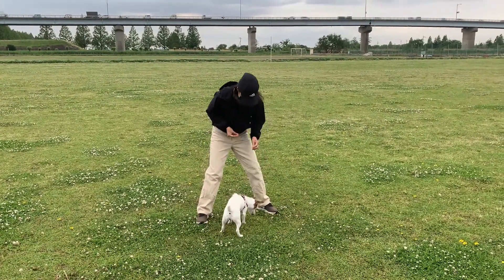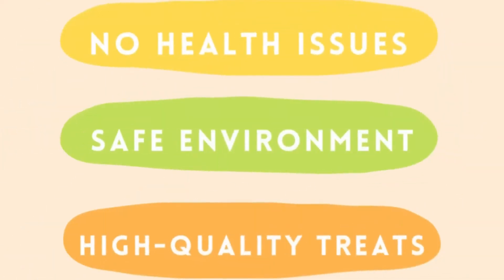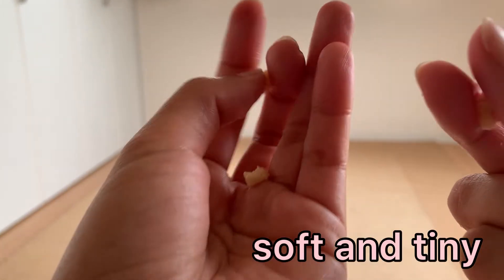Just a few reminders before we begin. This trick requires physical work for your dog, so be sure she's healthy. Your environment should be dog-proof — no distractions and no items that may hurt your dog. Prepare lots of treats; they should be soft and in tiny pieces so they're easy to swallow.